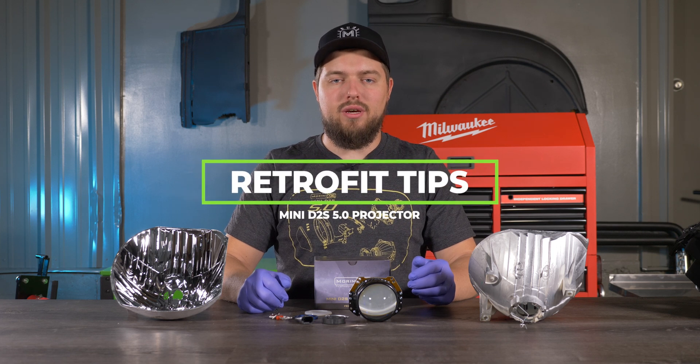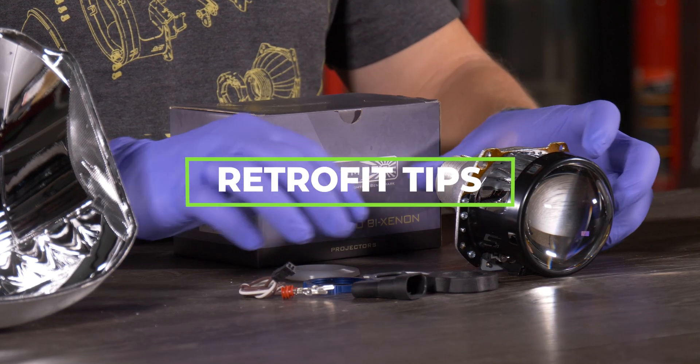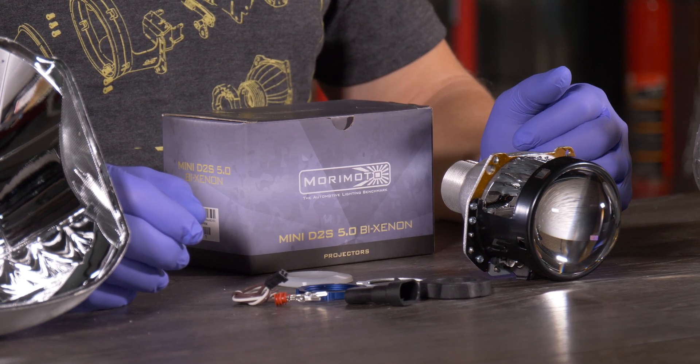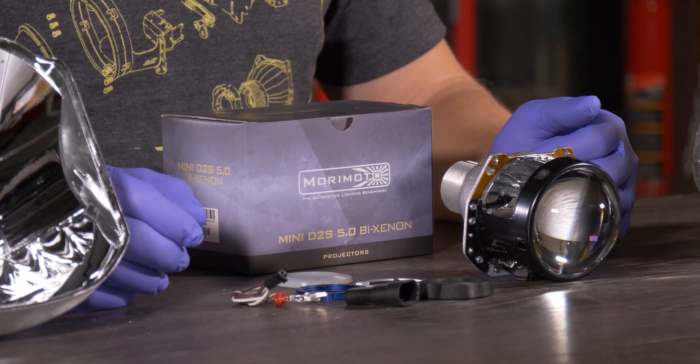What we have in front of you is the Morimoto D2S 5.0 projectors and this is what is included in the box. I'll just give you a quick rundown.